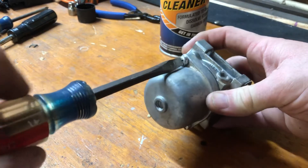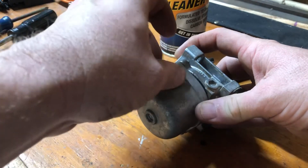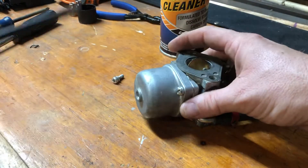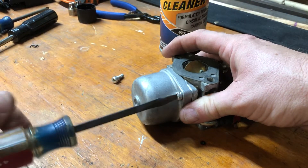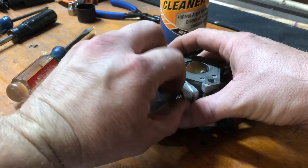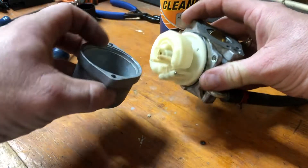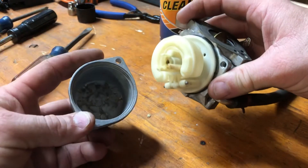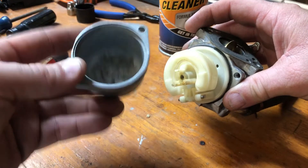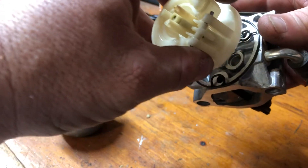We're going to start by removing the two bowl retaining screws and pull them out. A couple weeks ago I tried to start the generator and it wouldn't start. Suspected fuel — it smelt bad. Drained the tank, pulled the carburetor out. There was gelatinized fuel in the bottom of the bowl, so I knew right away we had a fuel issue. I already checked for spark and it was good.